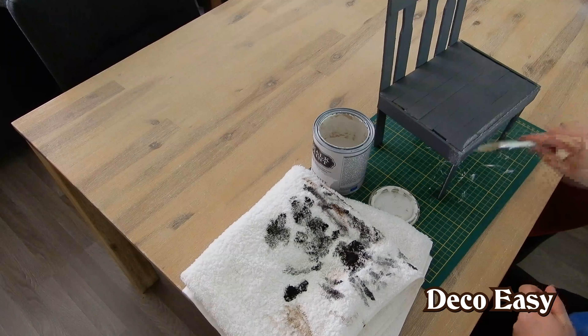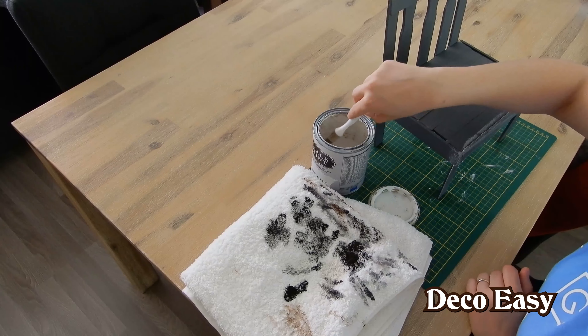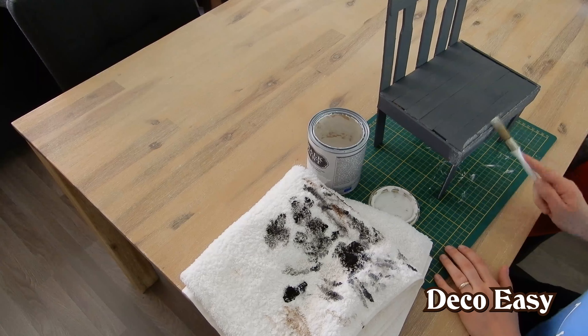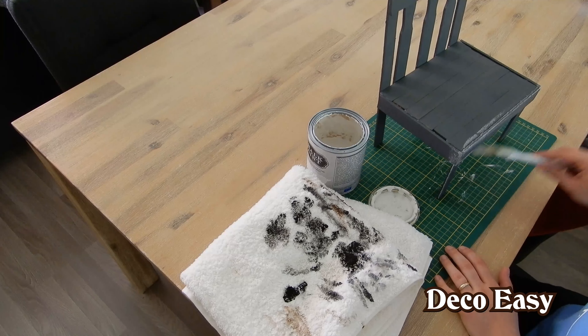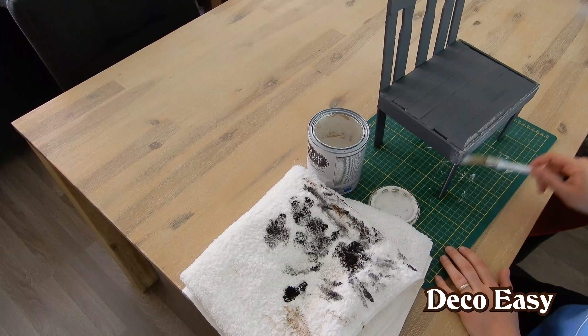A little bit more on the edges and the sides. Just do whatever you like as long as you're giving it a distressed look. The rest is totally up to you what you want to do with that.